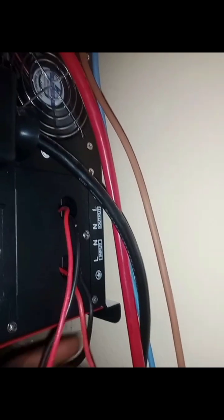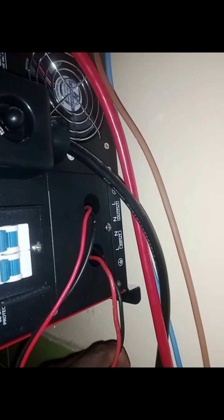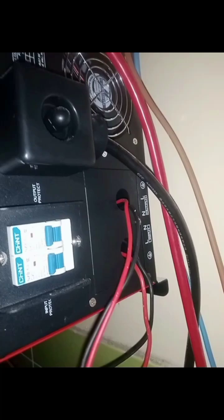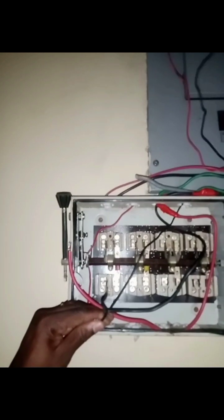This is the input and this is the output. The input is the cable that is going to charge the inverter — that's what the input cable is for. The output cable is the one that is going to supply current to the apartment. So we have two cables: one for input and one for output.